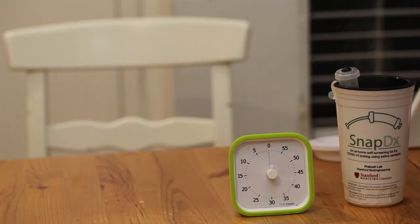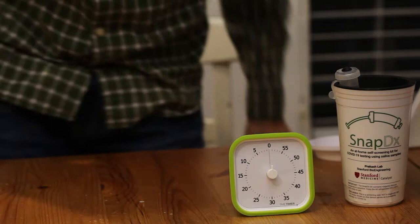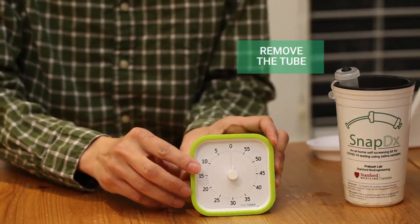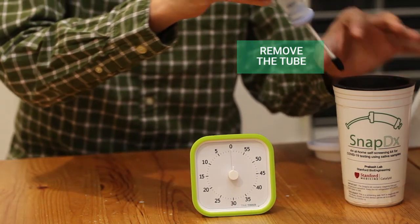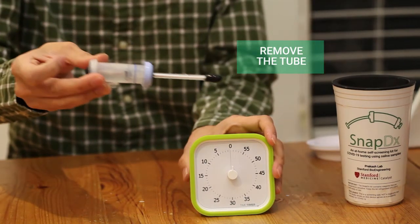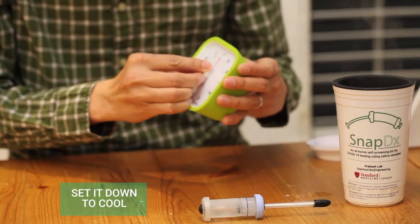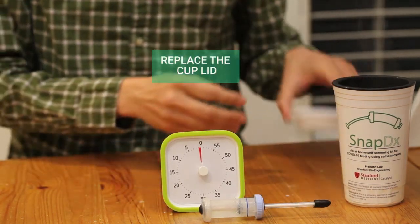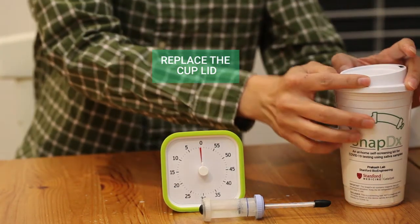Step 3. When the 3 minutes is up, carefully remove the SnapDx tube from the cup by holding the clip on the side to avoid touching the hot surfaces of the tube. The boiling process inactivates any active viral particles that may be present, so by this step the saliva sample is safe to handle without additional disinfection. Place the SnapDx tube on a horizontal surface and allow it to cool at room temperature for 1 minute. While waiting, put the lid on the cup of hot water and set it aside for a later step. Do not discard the water.